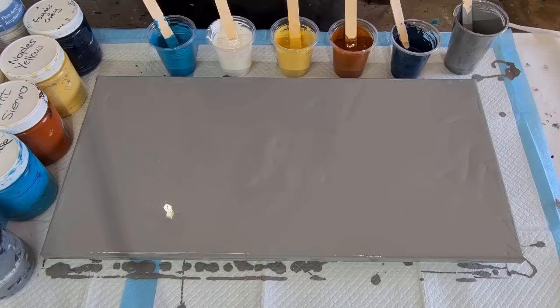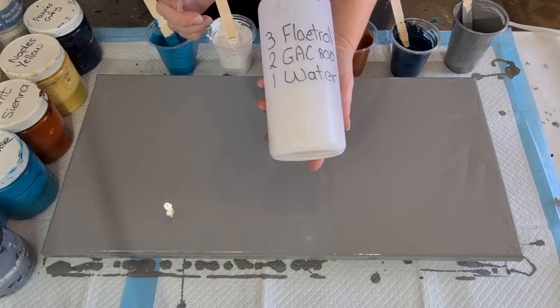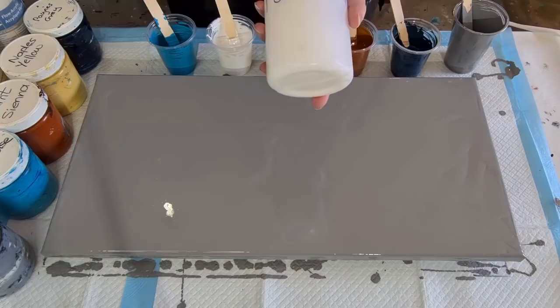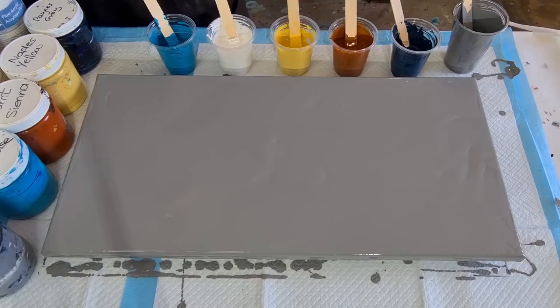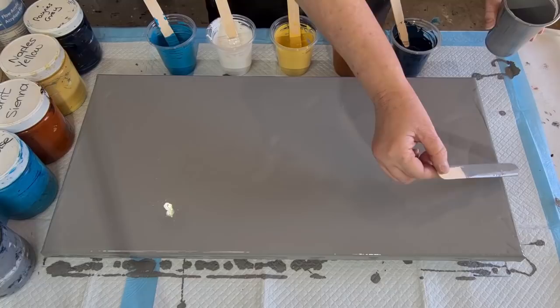Let me tell you about what's in my mix — I'm trying something a little bit new. I've got three-two-one: three parts Flowtrol, two parts GAC 800, and one part water. So in my bottle I did 300, 200, 100 grams mixed up. I started off with two-to-one, two parts pouring medium to one part paint, but it was too thin so I've gone one and a half — 40 grams of pouring medium and 30 grams of paint for my colors, same with the background.